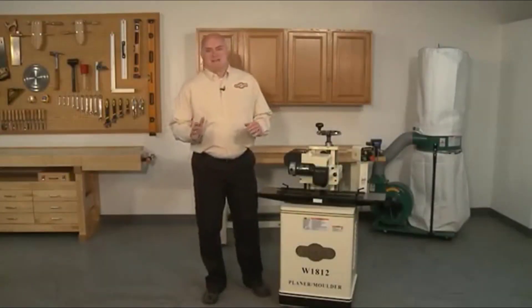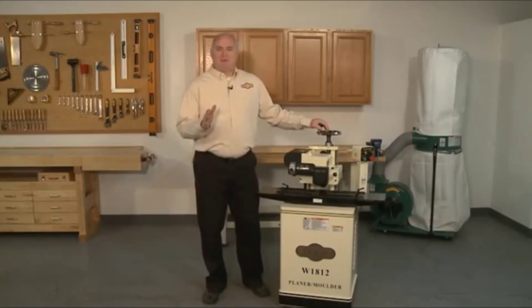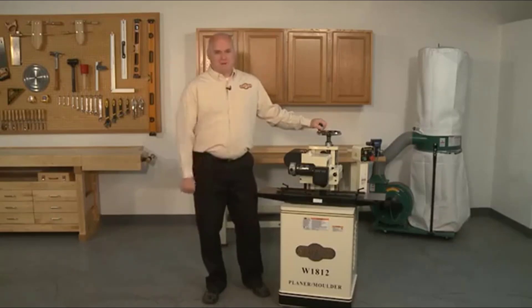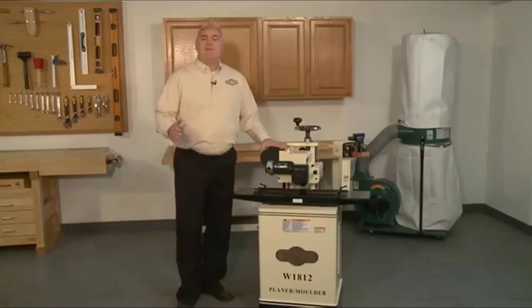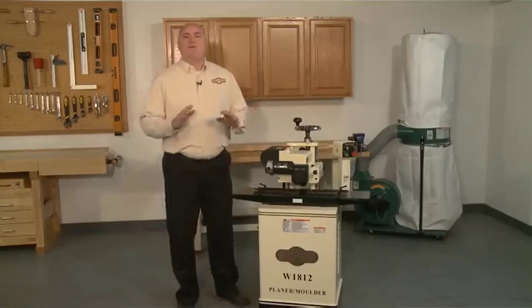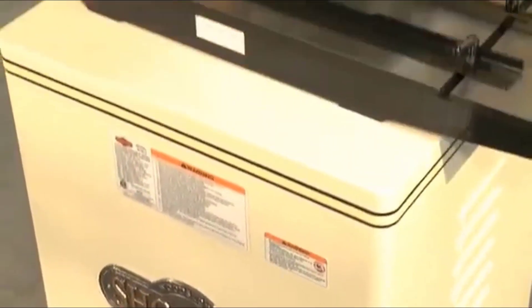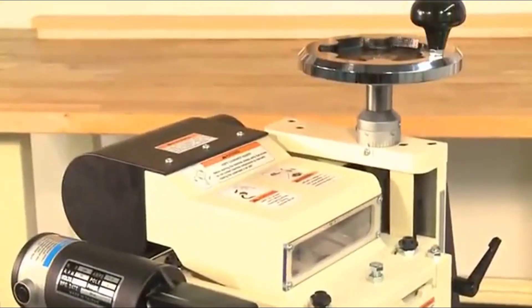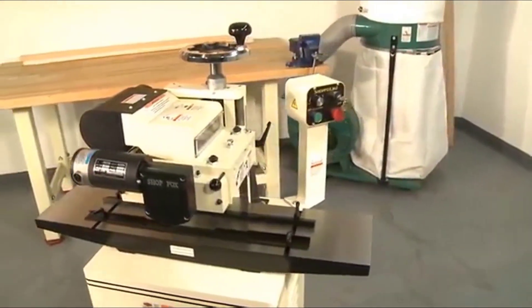My name is Kent, and today I'm going to show you why the ShopFox W18-12 planer molder is a must-have for any woodworker making their own moldings and frames. Create your own architectural moldings and casings, or plain lumber up to 7 inches in width with this multi-purpose machine. Whether you're looking to outfit your house in all-new trim or do so professionally, the ShopFox W18-12 has you covered. This machine will save you hours of labor and pay for itself in no time at all.